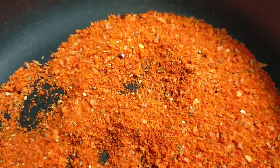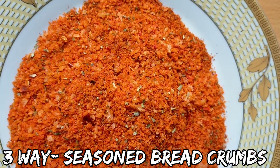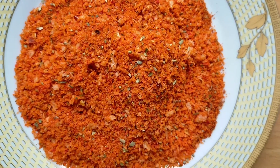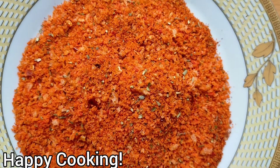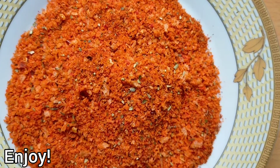That's it foodies, our third way seasoned breadcrumbs are ready. You can easily use them for up to 3 months by storing in an airtight container or ziplock bag. You can easily make breadcrumbs in any of the 3 ways. Breadcrumbs add crunchy texture to many dishes like pasta and bread cutlets. You can use breadcrumbs for coating, binding, and thickening. Thank you foodies!